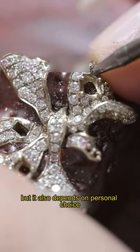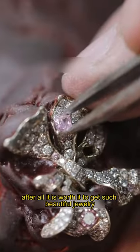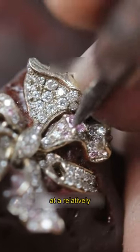But it also depends on personal choice. After all, it is worth it to get such beautiful jewelry at a relatively cheap price.